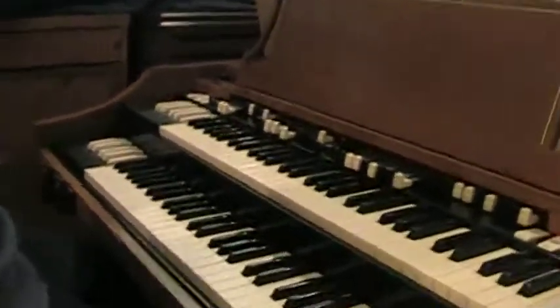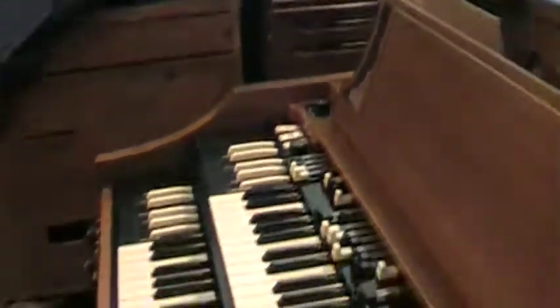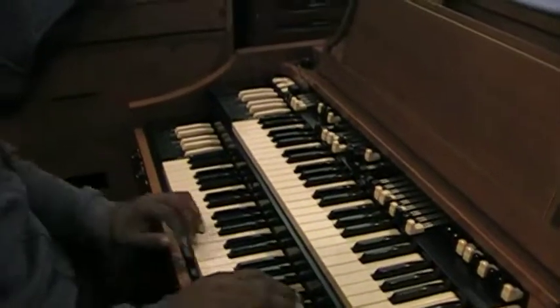Now Marcus, I'm going to show you something. You want to improve your bass sound coming from your Hammond organ? Yes, sir. Go ahead and play me some shout music, some praise music, the way you have it set up.